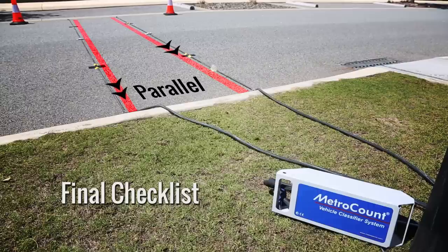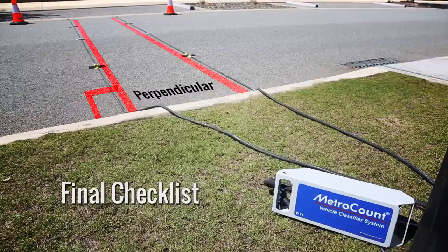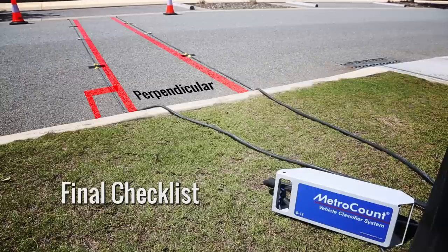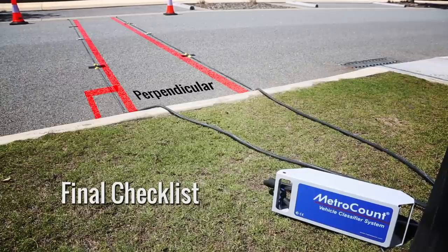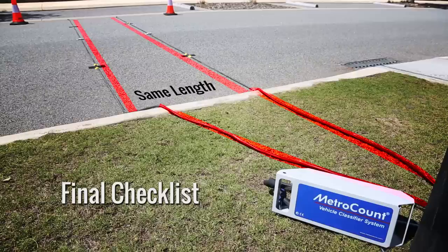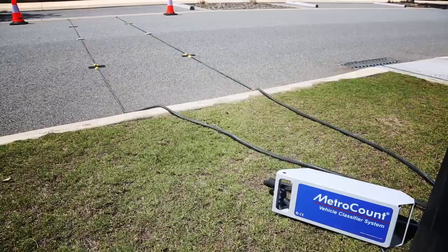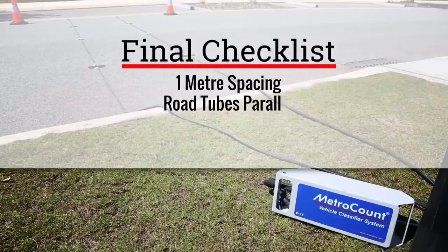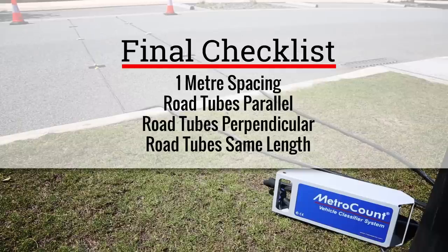Secondly, the tubes must be installed parallel to each other. Thirdly, the tubes must be installed perpendicular to the traffic flow. Usually, being perpendicular to the traffic flow is equivalent to being perpendicular to the kerb, but that's not always the case, so you need to be careful. If vehicles are crossing your tubes at a non-perpendicular angle, effectively you've got a different tube spacing. The fourth point to check is very important: the tubes must be the same length, checked after you've installed them and applied tension. So to summarise for vehicle classification surveys: check your tube spacing, check that they're parallel, check that they're perpendicular to the traffic flow, and check that they're the same length.